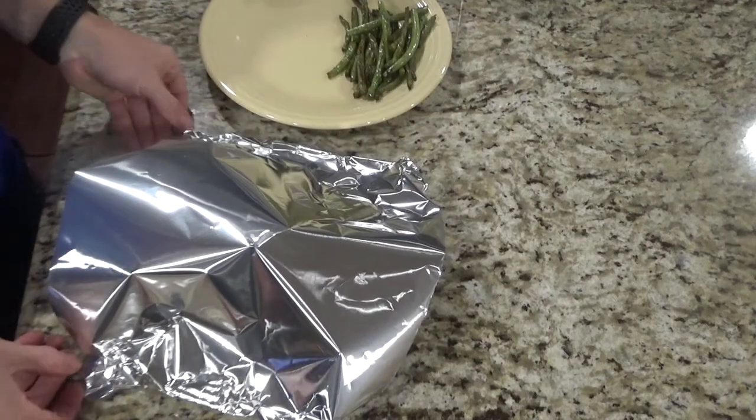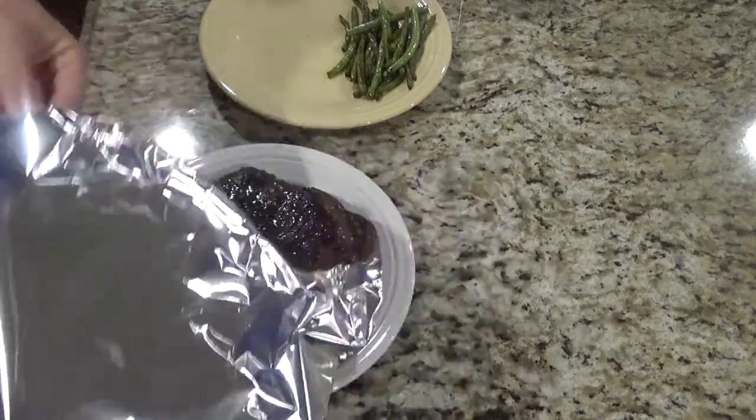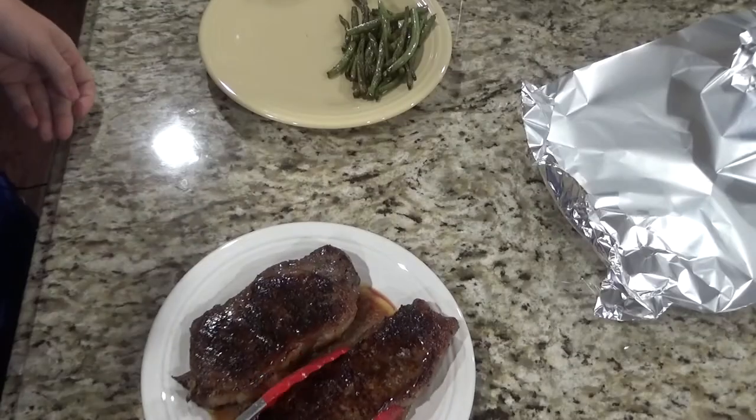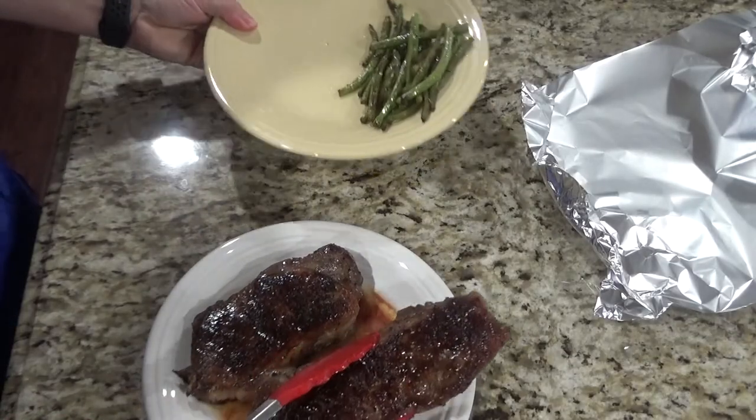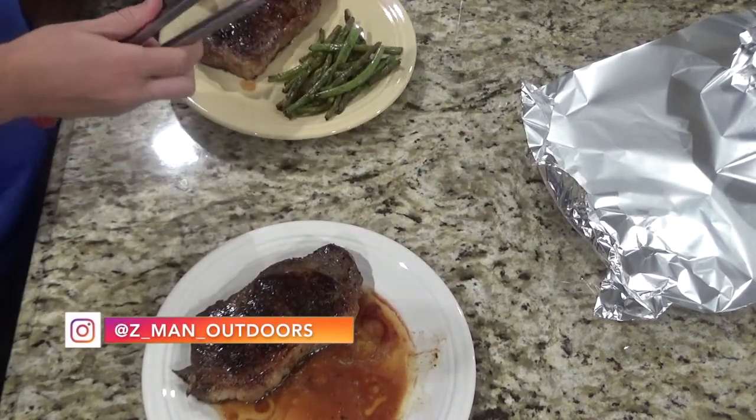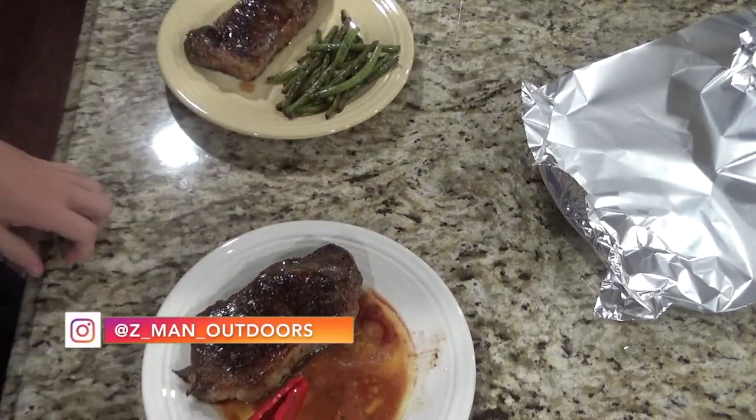So after eight minutes under the tent, you can remove the foil and your steaks are ready to serve. I want to thank Luis for giving me this recipe — it's been delicious and I hope everybody has a good week. Thanks for joining me on Skillet Sundays.